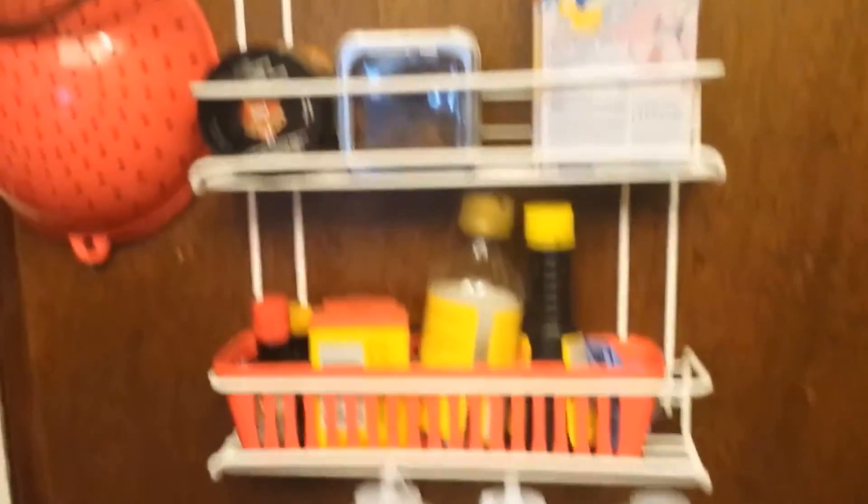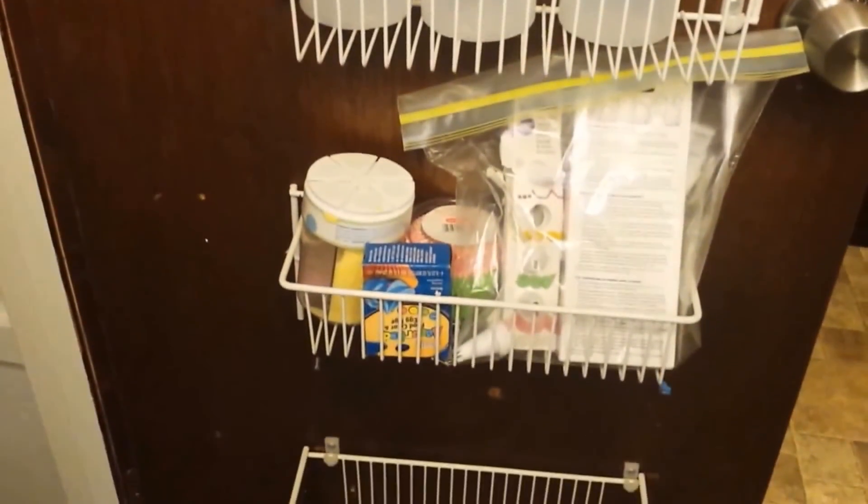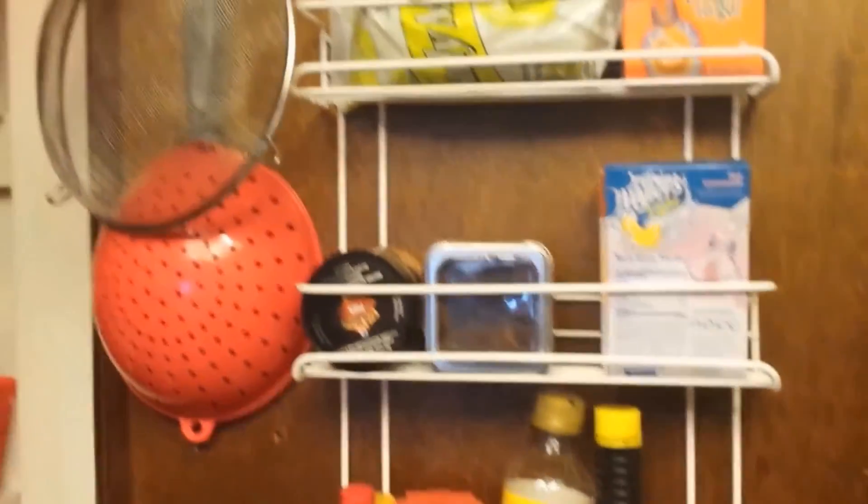Hope you guys like this short video — this update of my kitchen pantry. This is Creatively Miss Me saying be blessed everyone, and have a wonderful day.